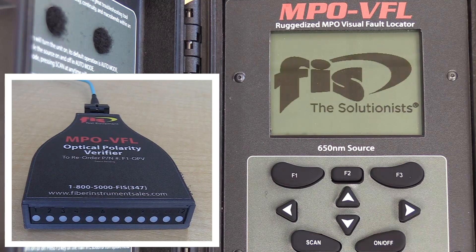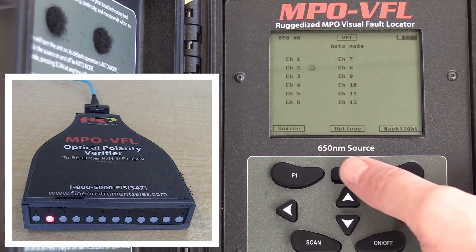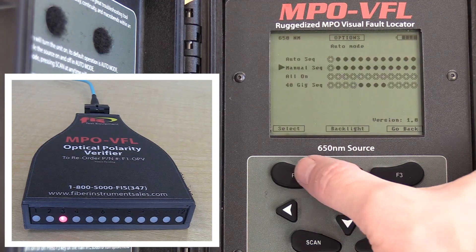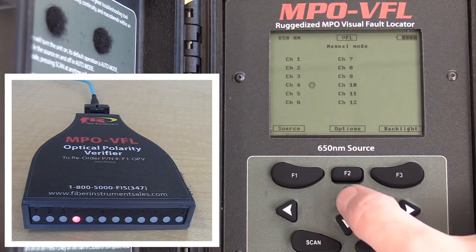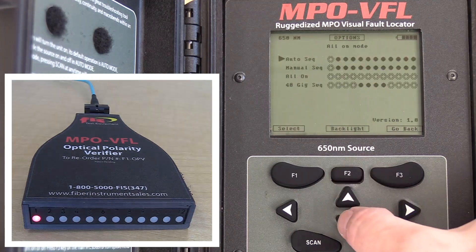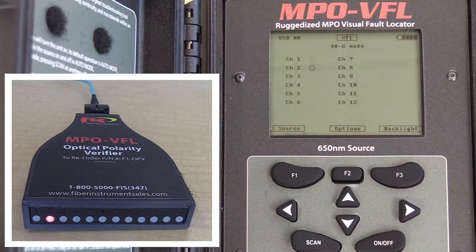From the start, AutoSequence is the default setting and has the 650 nanometer source cycle through all 12 fibers indefinitely. You can change the source to a manual sequence to find a particular fiber. And for the 5G technician, there's a 40G sequence where the source runs an auto-sequence on channels 1-4 and then skips over to 9-12.